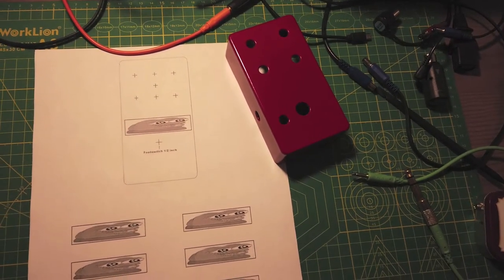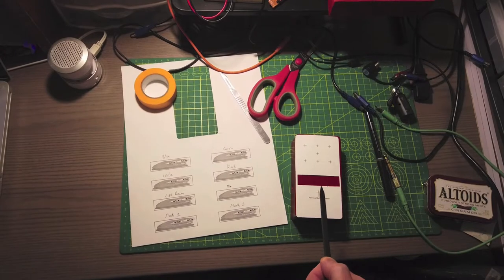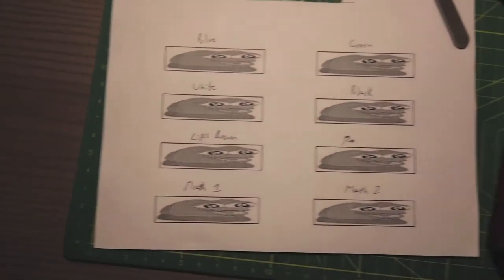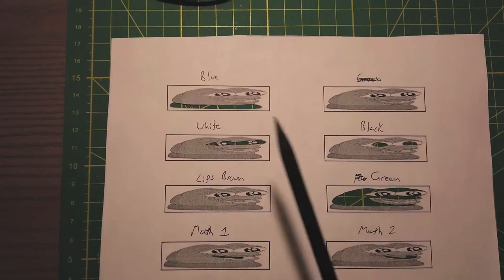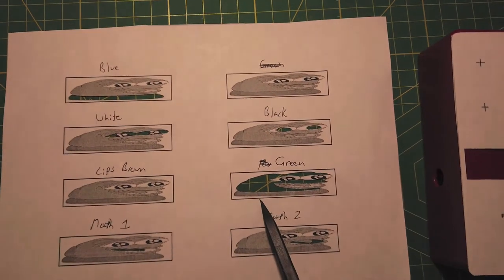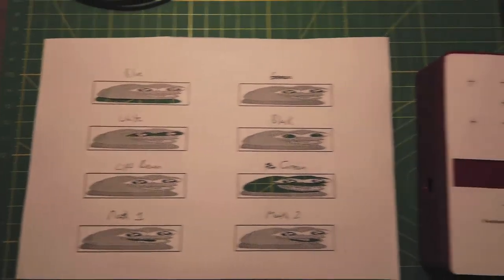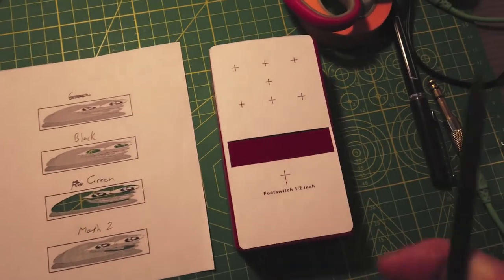Here's my template. I just place it on the pedal, tape it, and this way I've got sort of a window. Once I cut each one of these out I'll be able to place it on top and get each one aligned. These are the finished stencils: here is blue, the white of the eyes, the black of the eyes. This one I messed up but I was able to correct it — this is going to be the green. I might start with this one. The two colors of the mouth, the one I didn't cut out was the lips — I'll just freehand that one.